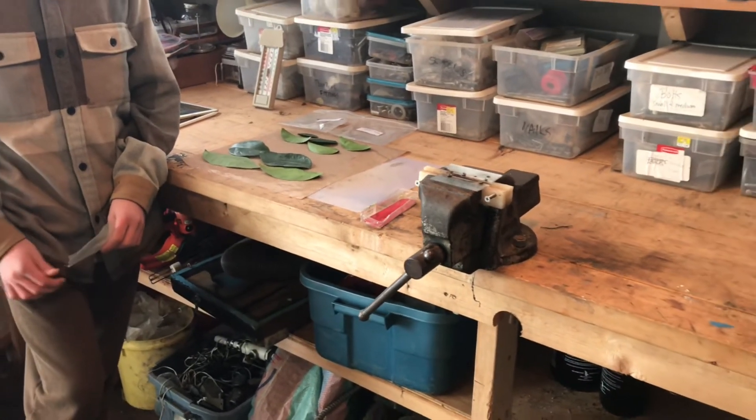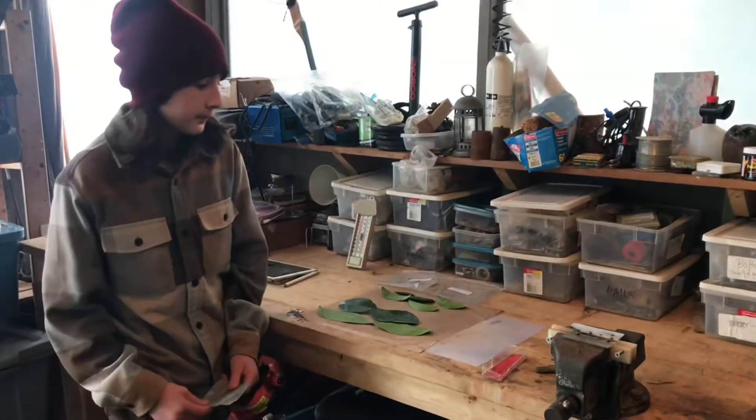We've been using this for maybe about 10 months. Holler's going to talk to you about the process that we go through.